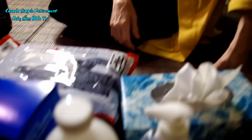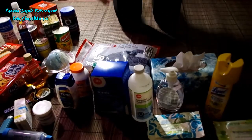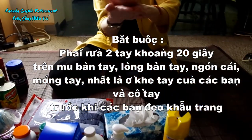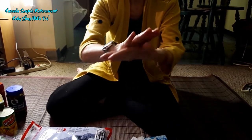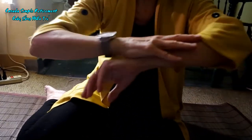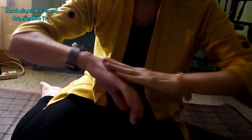Bây giờ bà xã sẽ hướng dẫn cho các bạn về cách rửa tay. Thì các bạn bỏ vô, phải rửa tay 20 giây. Trong cái kẽ tay của mình, ngón cái của mình nữa. Rồi cái cổ tay nữa, mình phải chà cho cái cổ tay của mình trong 20 giây.